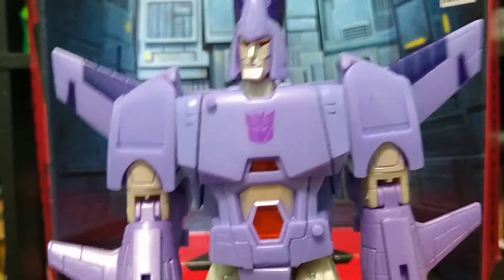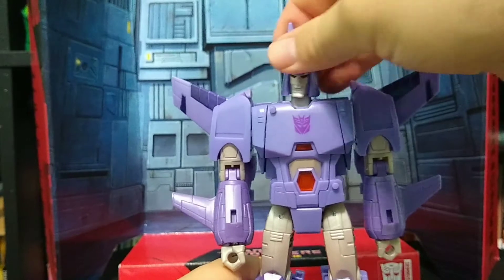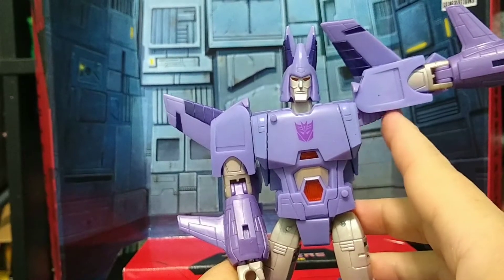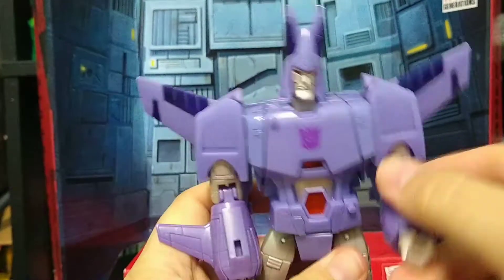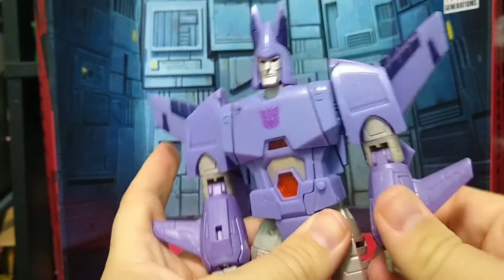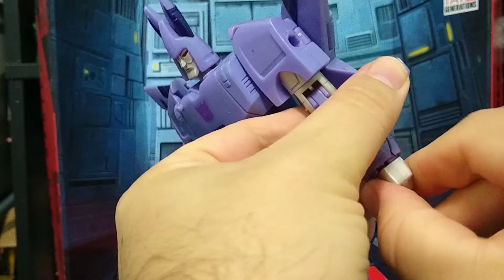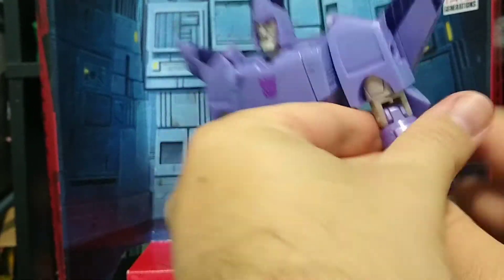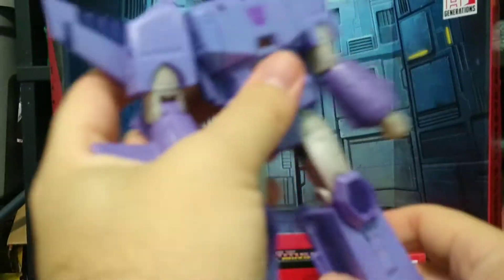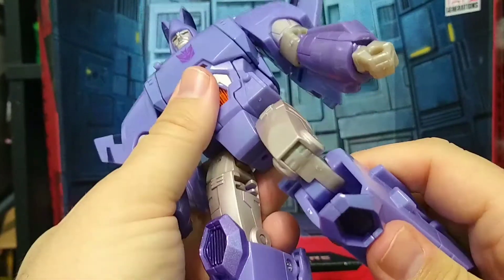Let's go ahead and take a look at articulation. The head can go up, down, left, right — it can turn; it is on a ball joint. The arms can go out pretty far because of that cool little joint. At the elbow, you do get just over 90 degrees, though it does not go back at all. You do get upper arm rotation and hand rotation — I have no idea how happy that makes me, as that has been lacking in most Hasbro figures lately. You do get waist rotation — he can go all the way around. The leg can only go about that far forward and about that far back.